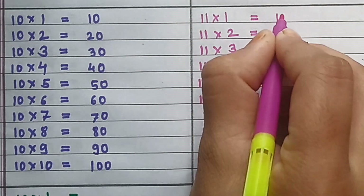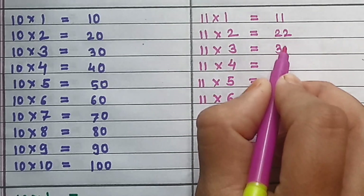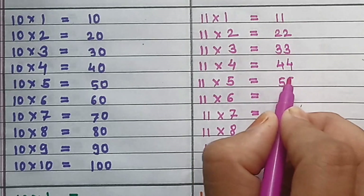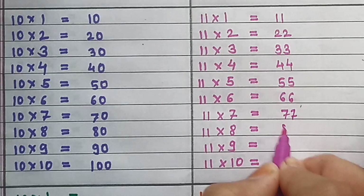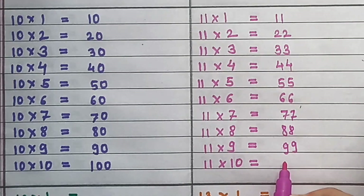Table of 11: 11×1=11, 11×2=22, 11×3=33, 11×4=44, 11×5=55, 11×6=66, 11×7=77, 11×8=88, 11×9=99, 11×10=110.